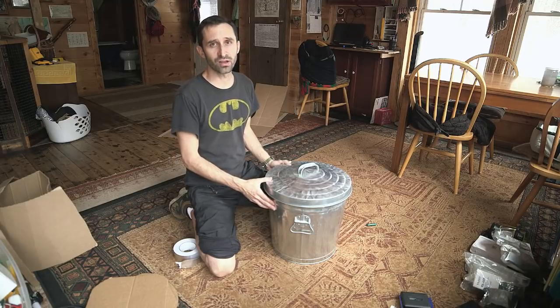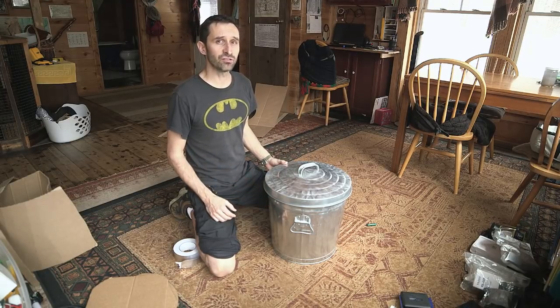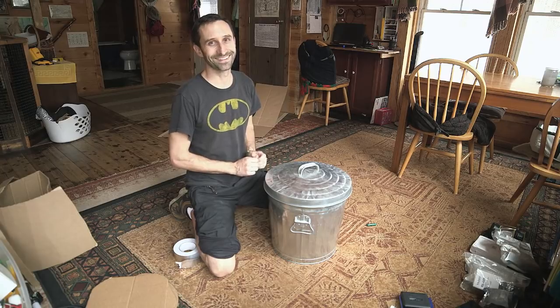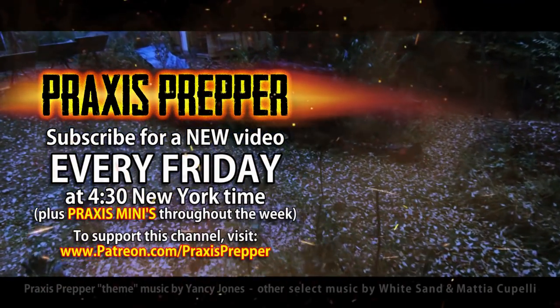That's it — give it a try, try it out yourself. If there ever is an alien invasion and they EMP the whole planet and your Faraday cage does not work, you have the right to complain to me. Thanks for watching — please subscribe and tune in every Friday at 4:30 New York time for a new video.